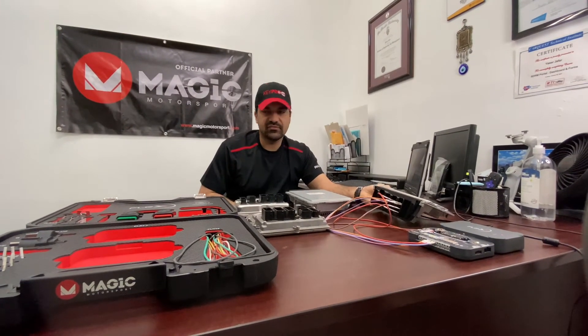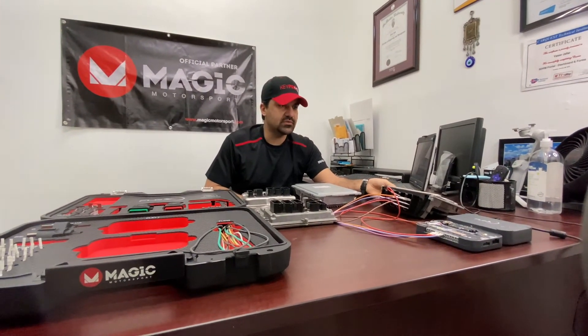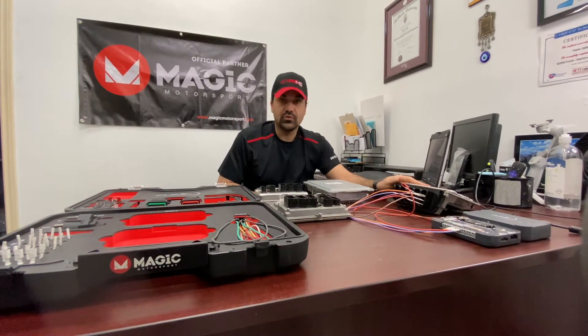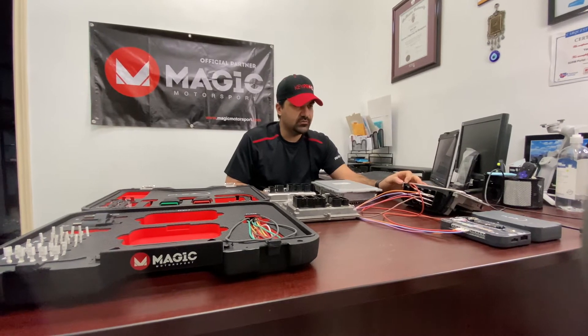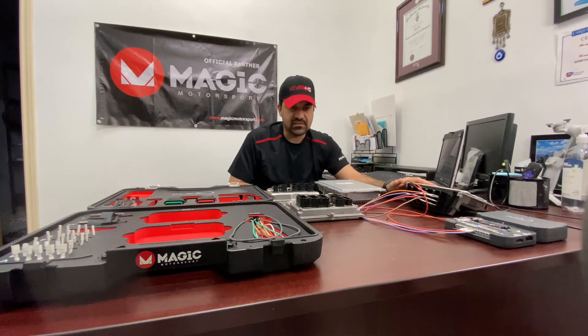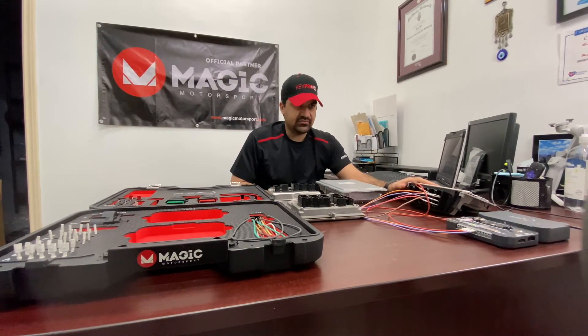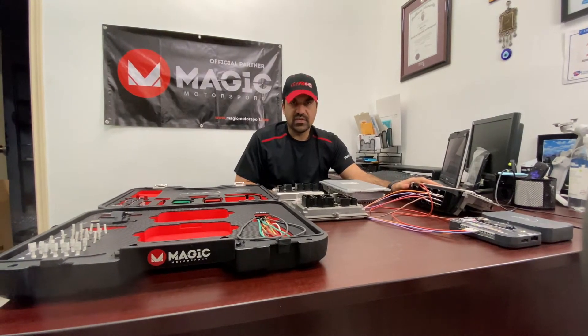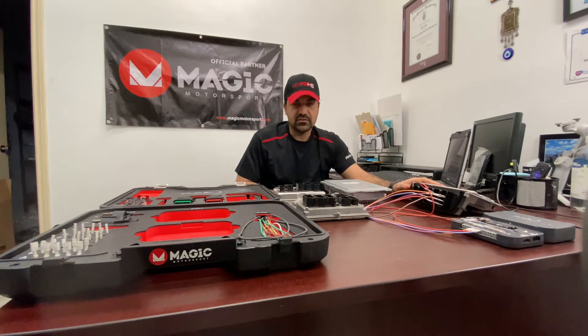We're going to be using the Flex today to be able to read the ECU in order to clone it onto a used or a brand new module without the need to open up the case. In fact, the Flex is able to do this on a lot of BMW ECUs without the need to open the case.